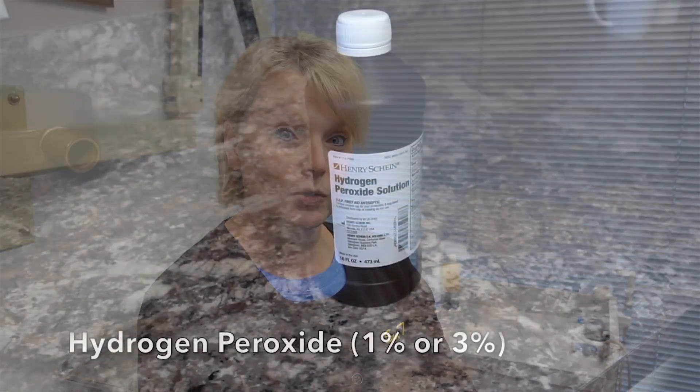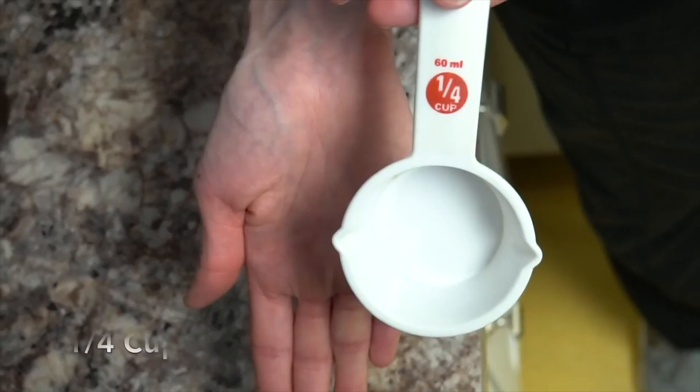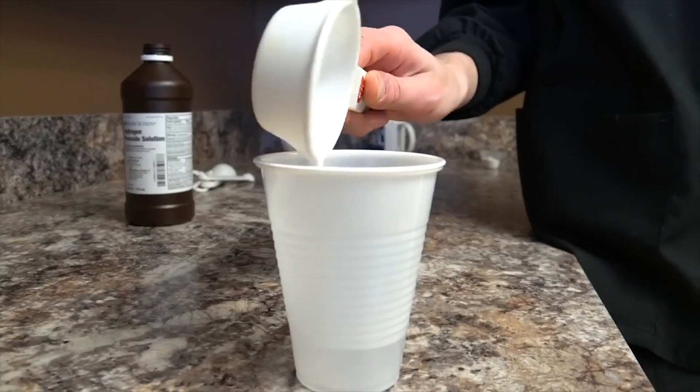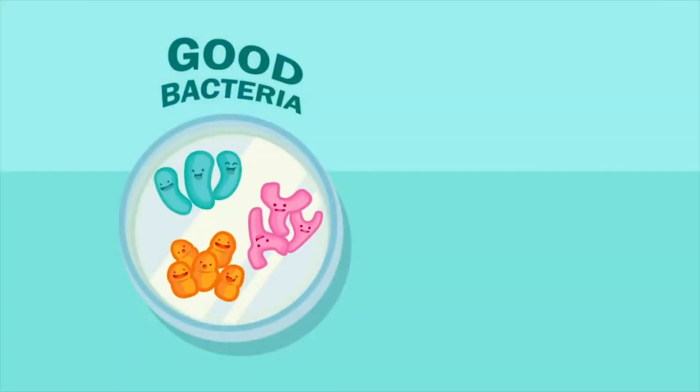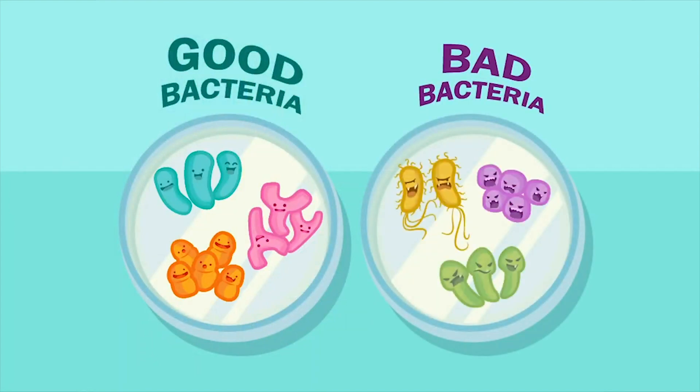Didn't we talk about hydrogen peroxide too? Using hydrogen peroxide full strength is never a good idea. You always want to dilute it with some water. It can be too abrasive on the gum tissue causing irritation. And also people who gargle with hydrogen peroxide very regularly can actually kill so many bacteria — the good bacteria — that one gets what is called black hairy tongue.